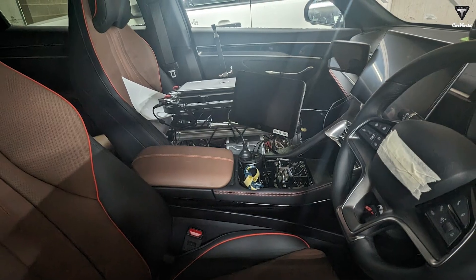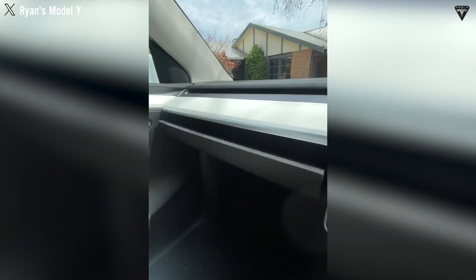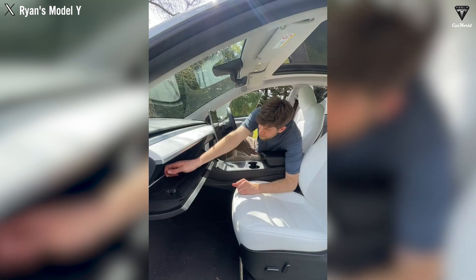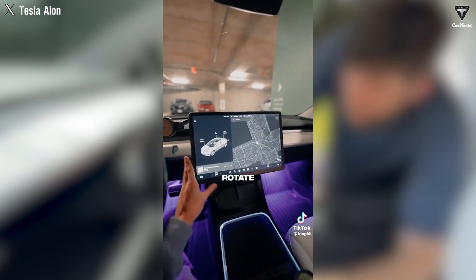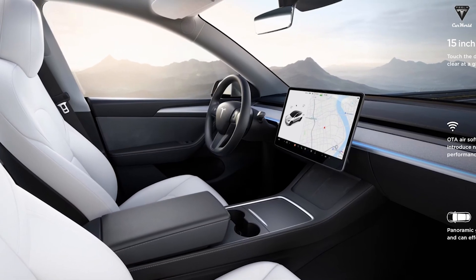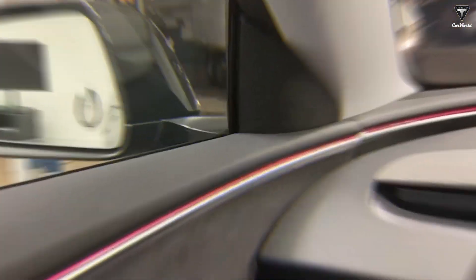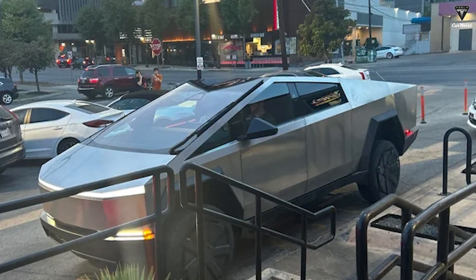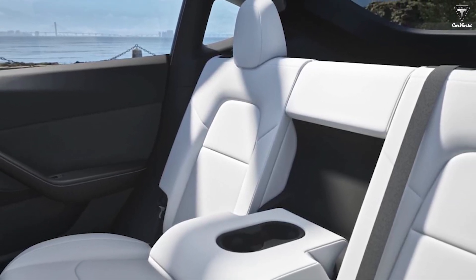For the interior, there have been some slight changes to the dashboard material. The wood grain design on the old version has been removed even if you chose a black or white interior, and the Model Y will now use a synthetic textile material for its dashboard. The seats don't appear to include cooling or similar features. The main difference inside is the 256-color ambient light strip, similar to what Tesla added in the Model 3 Highland and Cybertruck, though it does not extend to the rear seats and is only located around the dashboard and cabin.